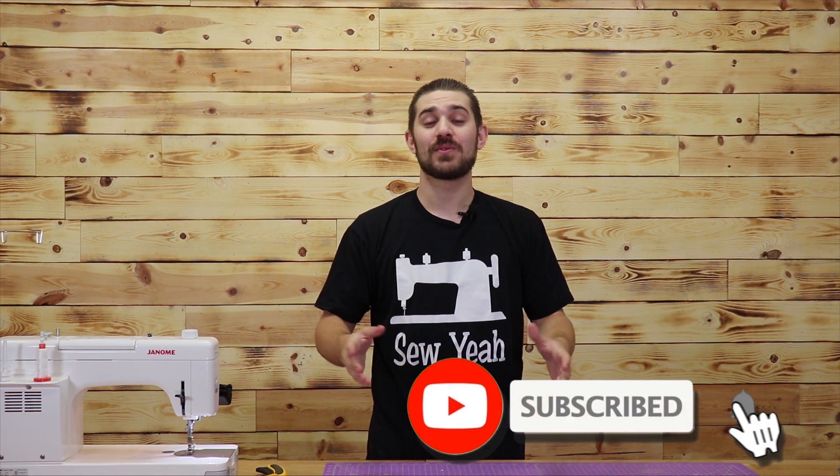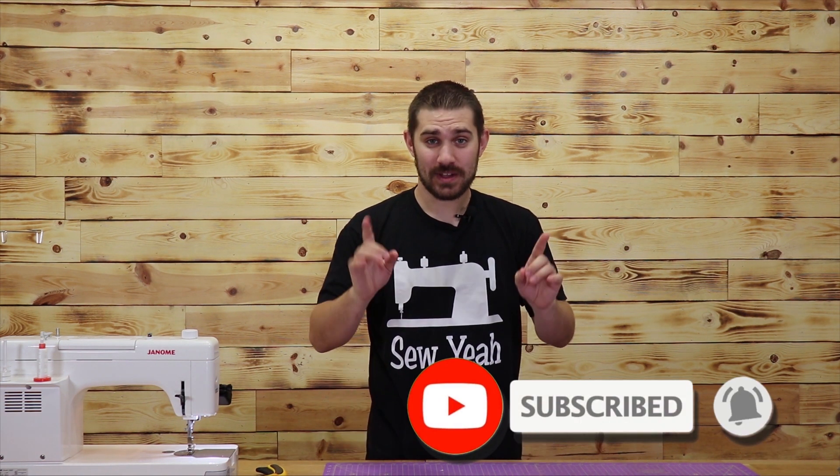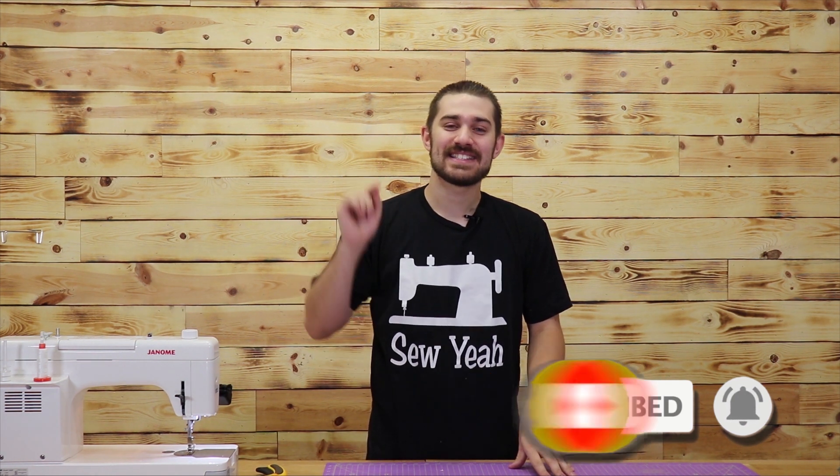As always, if you've liked this video, hit the like button, subscribe to our channel, and don't be afraid to share it with your friends. One last plug for the De-Stash — it's tonight at 6 p.m. Pacific Standard Time. We're definitely going to see you there. My name's Teancum, teaching you how to sew like a pro. We'll see you here next week at Sew Yeah Quilting.